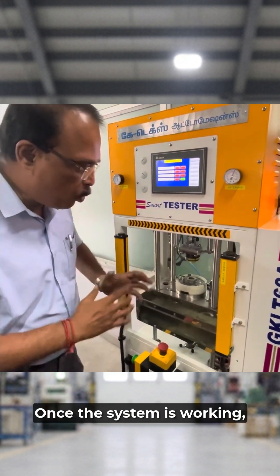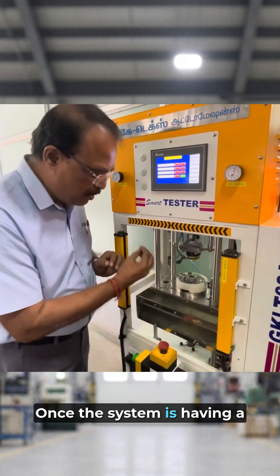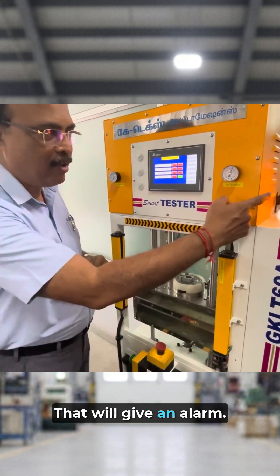Once the system is working, the punch will be punched on this. Once the system is having a leak, the punch may not come. That will give an alert.